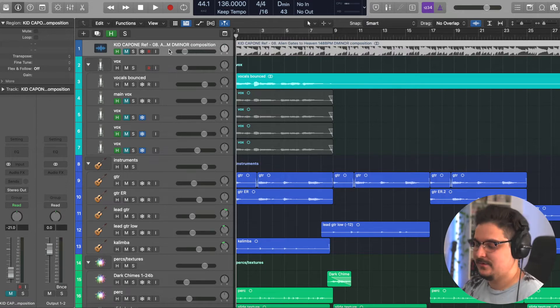Shout out my boy Kid Capone. He's got a really dope sample called Alien Gates to Heaven in the key of D minor. I kind of modeled this sample to that one. I recommend doing this — if you have any dope samples you want to emulate, just drop it into your DAW, listen to it, compare mixes, try to pick out little things. Even better if you have the stems so you can solo each thing one by one and compare mix ideas.